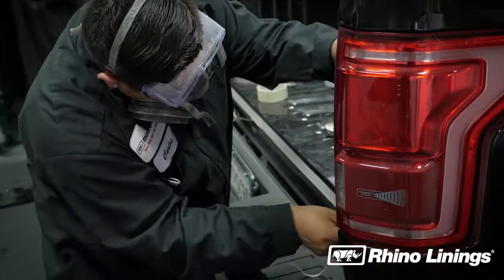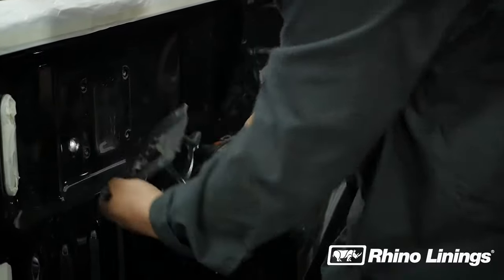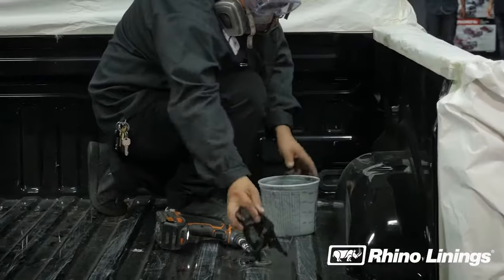Special attention should be given to any bed lights, and all hardware must be removed before coating. Performing this step correctly can dramatically improve the quality and longevity of the Rhino Linings application.